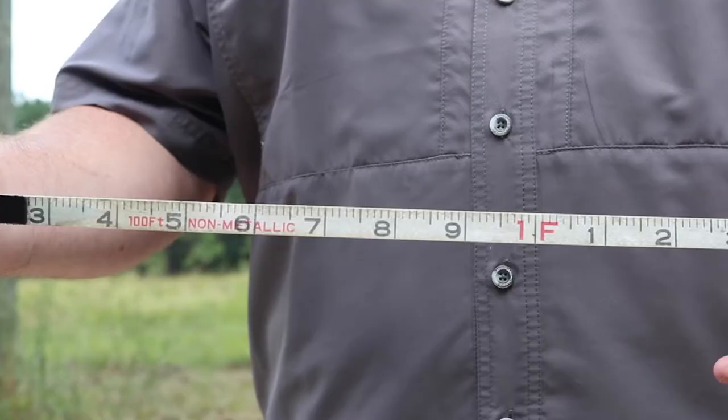When measuring horizontal distance, it's best to get a tape that measures in feet and tenths of feet. This allows for decimal recording of measurements.